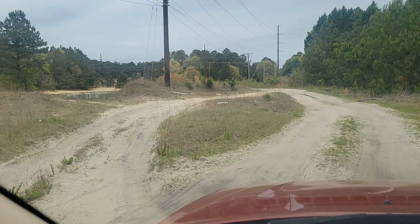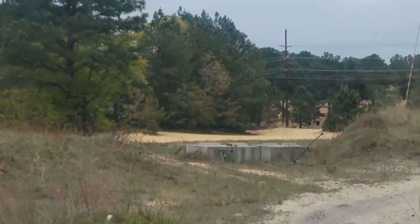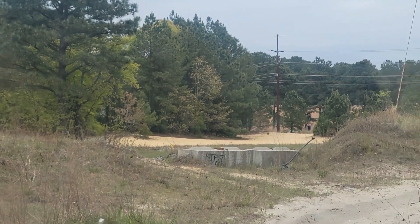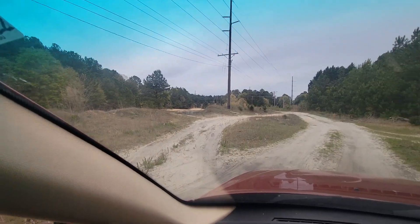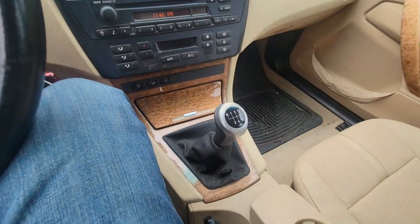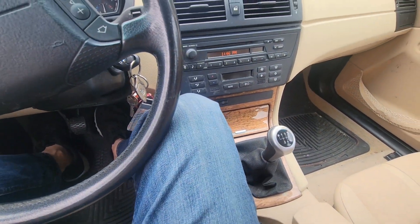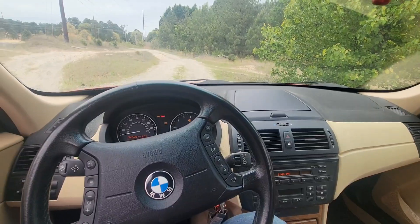Let me show you real quick. All dirt, loose dirt. There's sand over there that's for the dirt bikes and quads — they go over there. So I'm just going to drive through here and check out how she handles. Bear in mind it's still a six-speed manual, so holding the camera and shifting might be a little weird, but let's go for it.